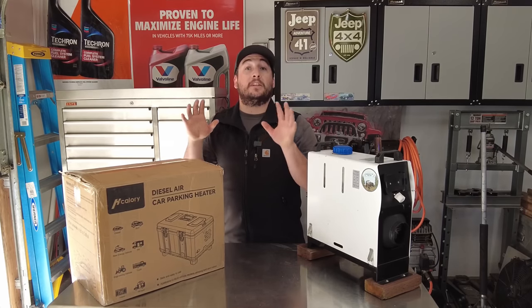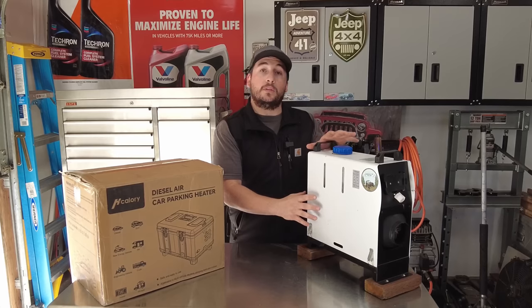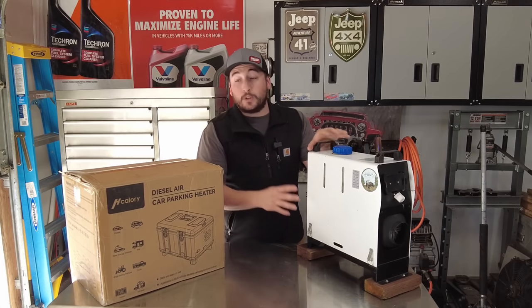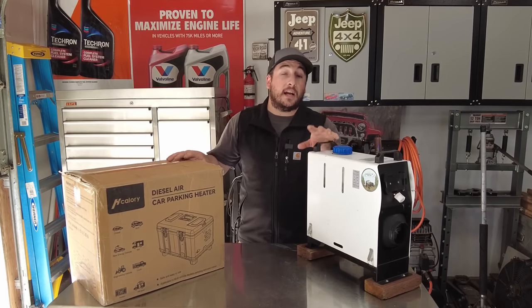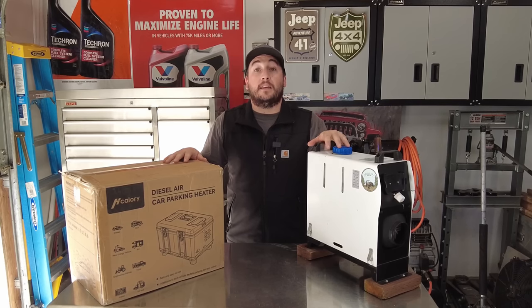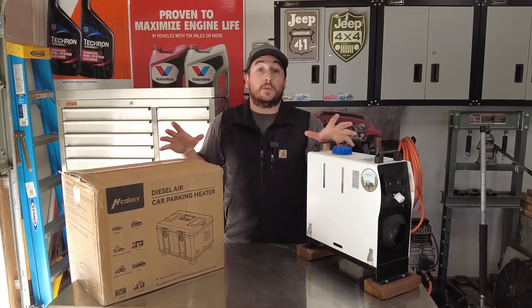In today's video I'll be sharing with you the differences between this older style traditional diesel heater you've seen in a lot of my winter camping videos, and we'll just be unboxing this one today and going over the differences and why I think this may be the king of all Chinese diesel heaters. So let's get to it.